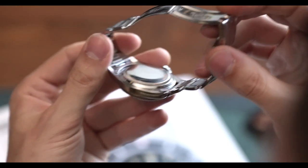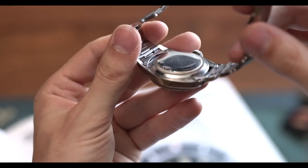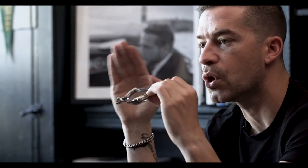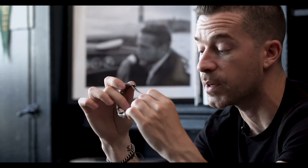The case back of the watch is actually slightly bubble-backed. If you look at it, and some of the earlier 5513 references possess this same kind of semi-domed case back, and that's to accommodate the rotor — the oscillating weight — for the automatic movement. In 1962, Sean Connery, who played James Bond, wore a 6538.